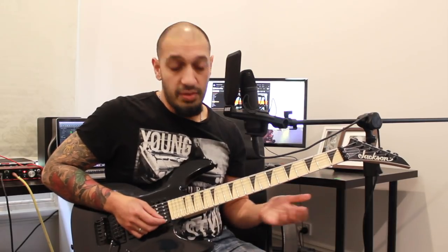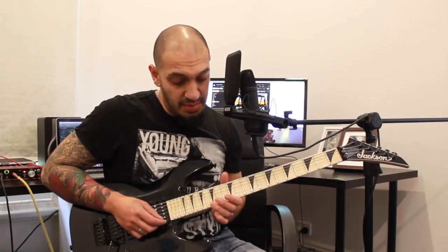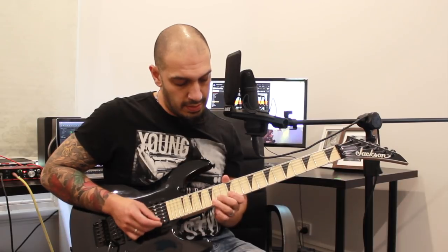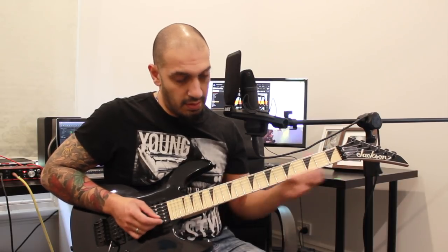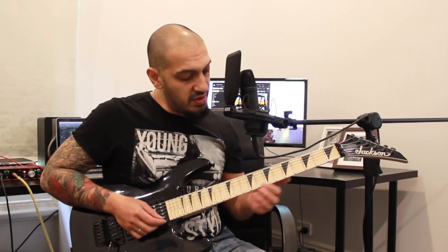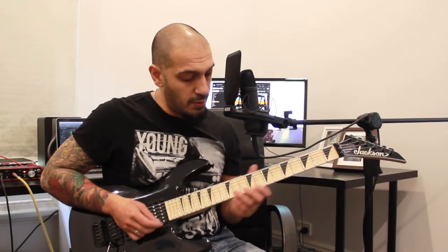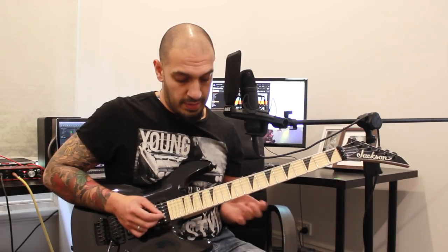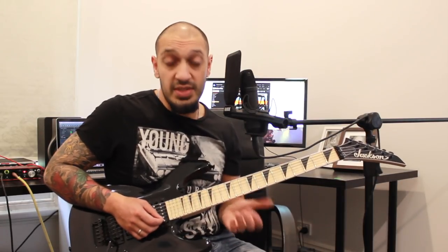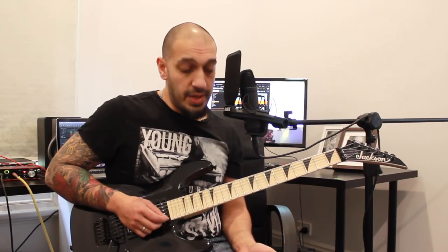Then I'm going to slide from 15 of the first string to just an oblivion place, and then play two open notes. What I do is slide into 12 of the first string and then play two open notes, and I'm going to do that idea two times in a row. At the end of that, there's a big bend from 17 of the second string.